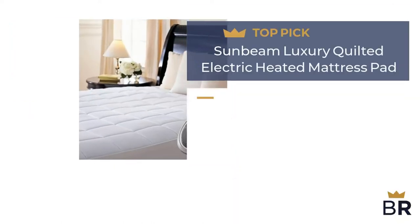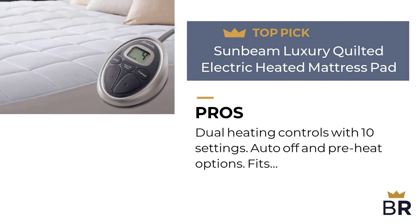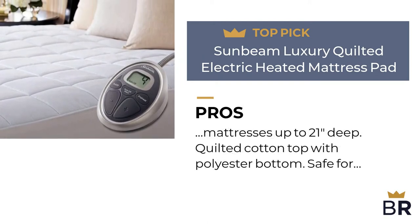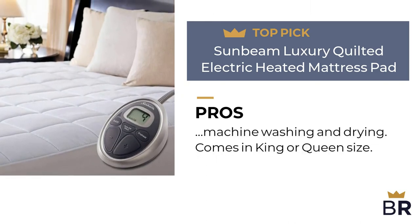The next heated mattress pad by Sunbeam is our third top pick. Pros: dual heating controls with 10 settings, auto-off and preheat options, fits mattresses up to 21 inches deep, quilted cotton top with polyester bottom, safe for machine washing and drying, and comes in king or queen size.